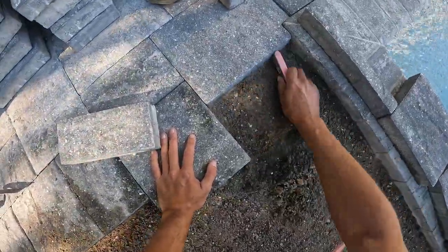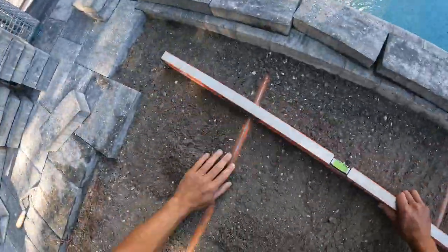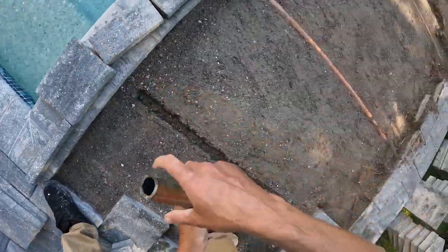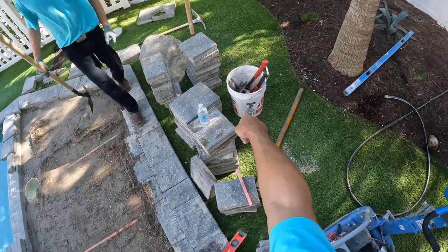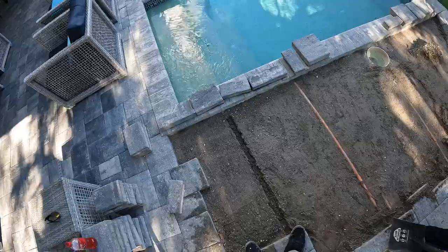When using screed rails you're not going to be able to screed everything with the rail, so you're going to have to do a little bit of hand leveling in some areas — but that's part of the game. Then just take little shovel pulls and fill that in, and use the square edge tool to just pack it down and get it right.